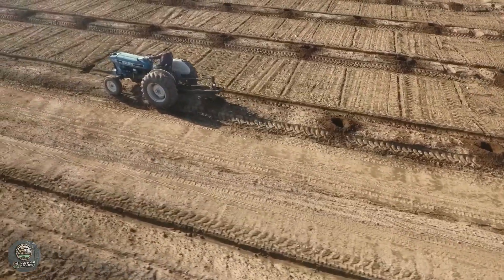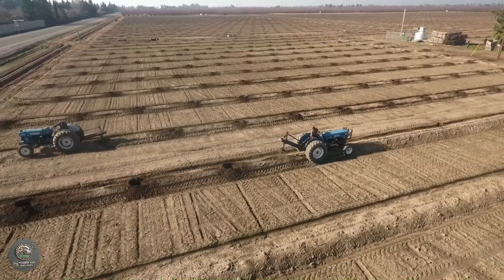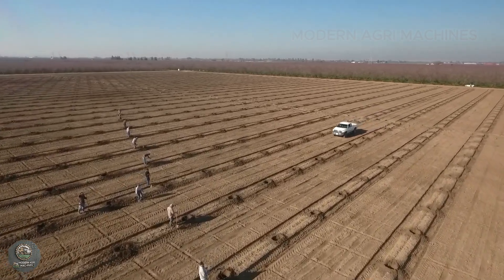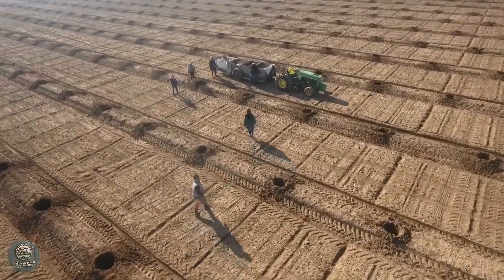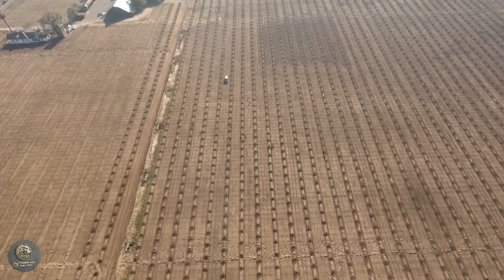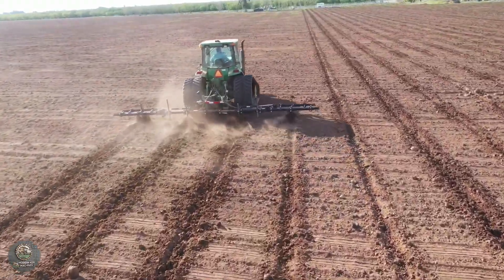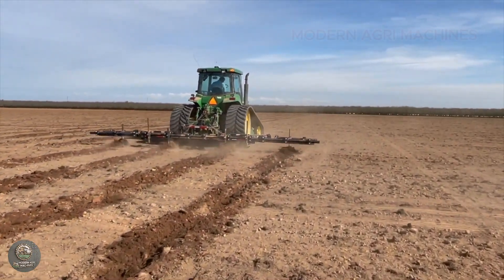The almond planting process in the U.S. begins with meticulous soil preparation to ensure optimal tree growth. First, farmers plow the soil 60 to 90 centimeters deep, breaking up compacted layers and improving drainage. They then apply organic fertilizers and lime to balance the soil pH between 6.0 to 7.5. Next, GPS-guided systems are used to precisely mark planting spots, with planting holes that are 40 to 50 centimeters wide and 50 to 60 centimeters deep, providing ample space for root development.